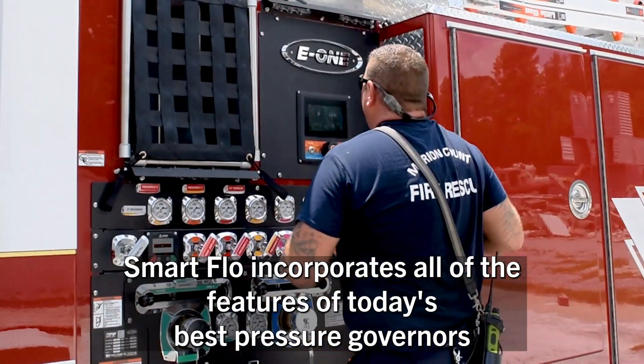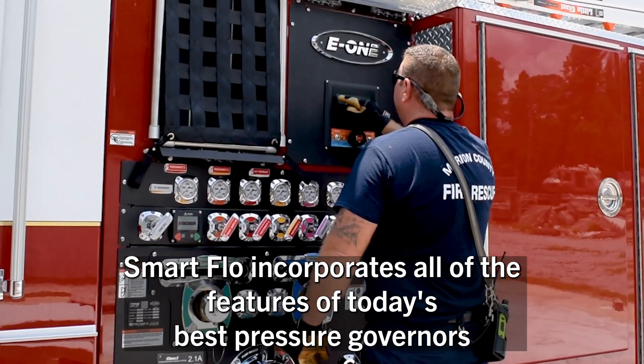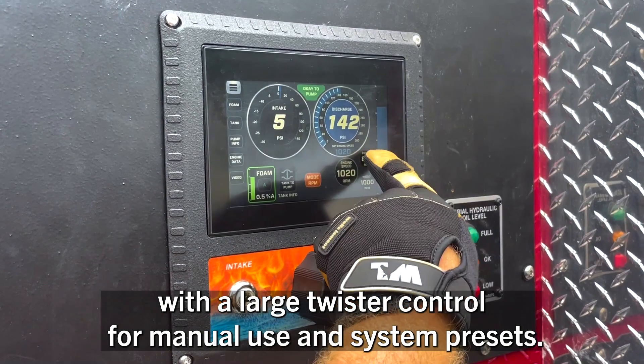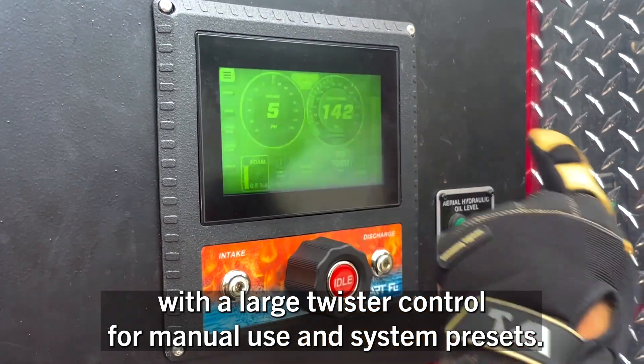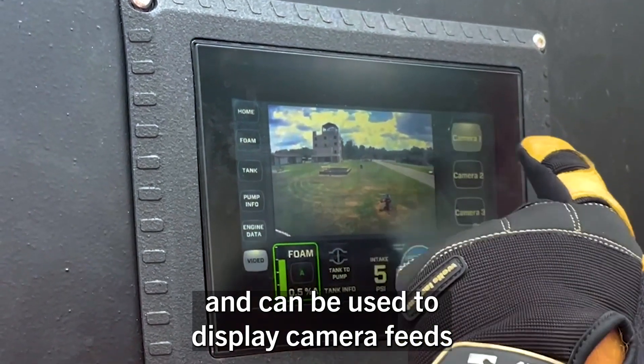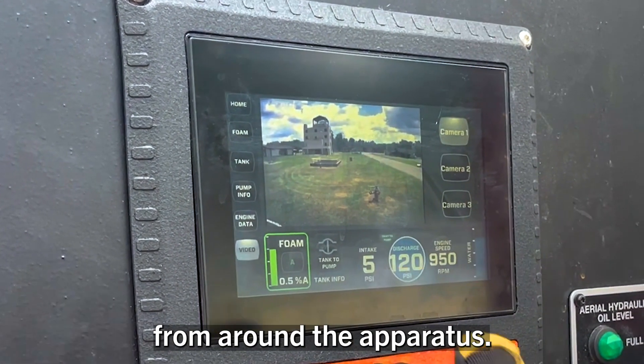SmartFlow incorporates all of the features of today's best pressure governors with a large twister control for manual use and system presets. The generous 7-inch display screen works with gloved hands and can be used to display camera feeds from around the apparatus.